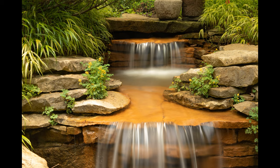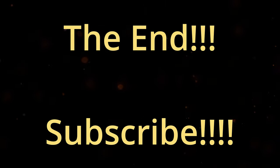But yeah, that's it, guys. Thank you for watching.